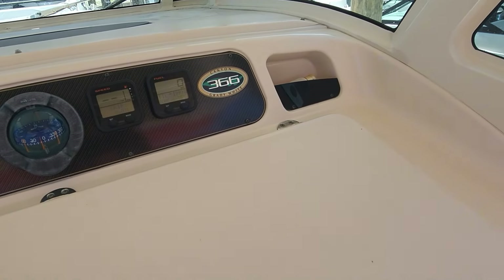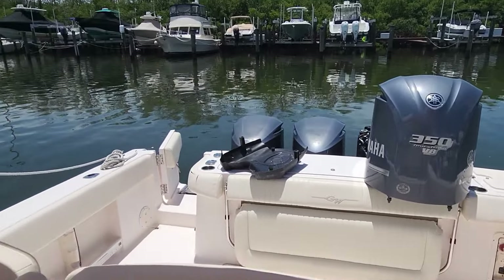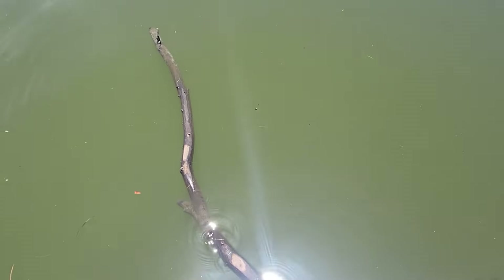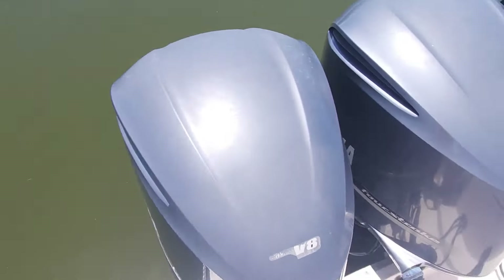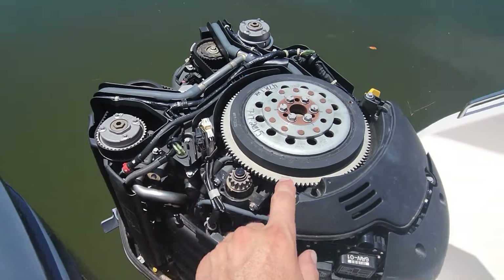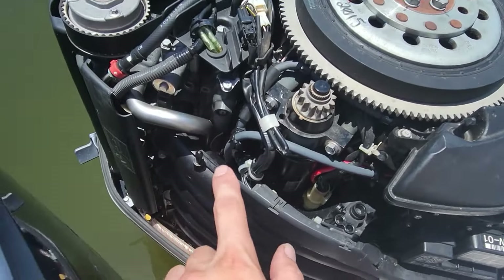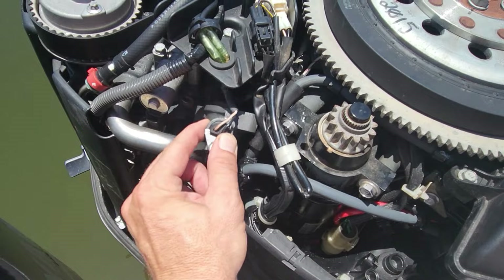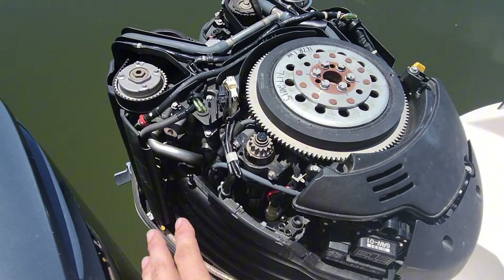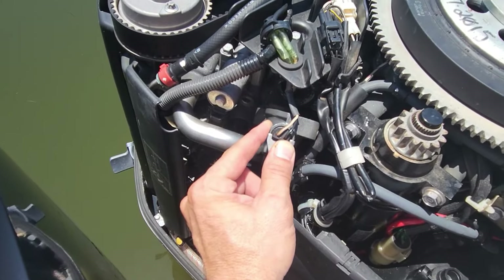We are on a 366 Grady-White, it's got triple 350 V8 on it and we have port side overheat. Looks like we've collected a stick or a log at the same time here. I've already pulled the other thermostat and checked it — it's just like this one, it is closed which probably means it's working, but we can verify that later. I left it out so we are open. What happened is he has an overheat and he's not getting any water from his telltale. There are a couple situations that could happen here, but what I'm going to do is start it, give a little throttle, and see if we get any water coming out of our hole here.